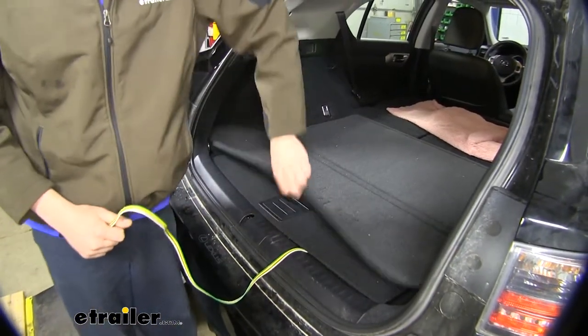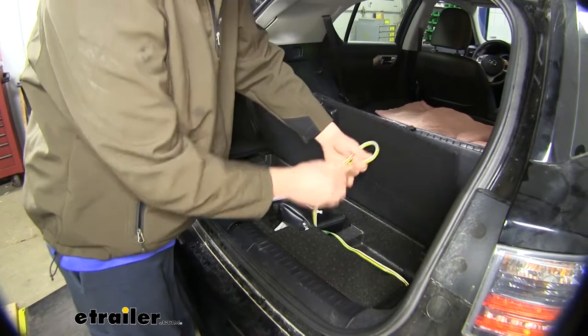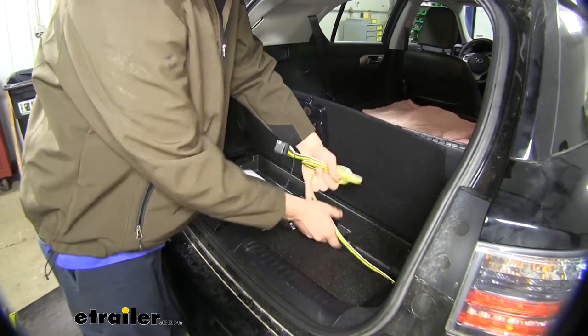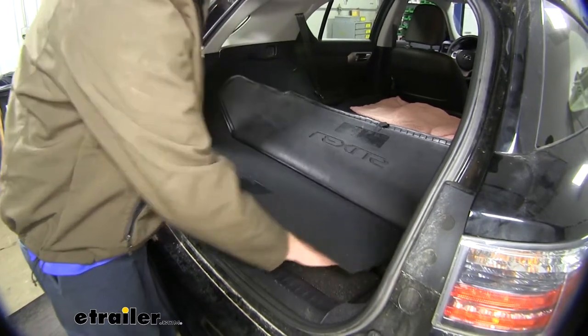When you're not using your harness, it stays inside the vehicle. You can simply wrap it up and store it in your compartment at the back of the vehicle.